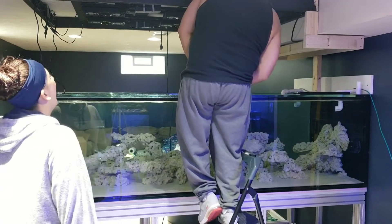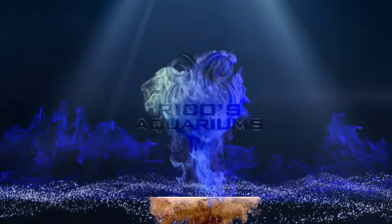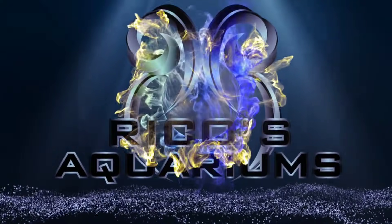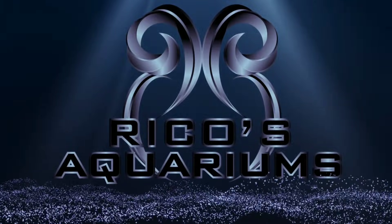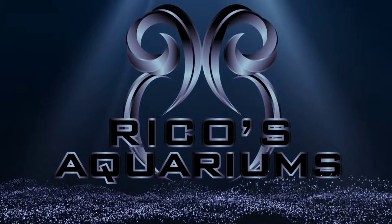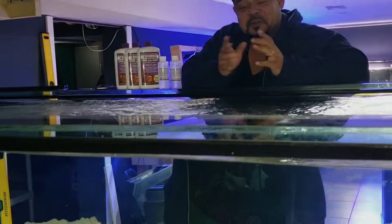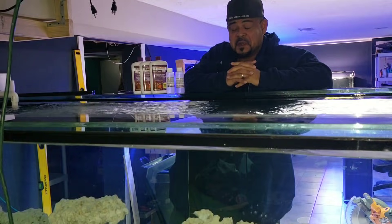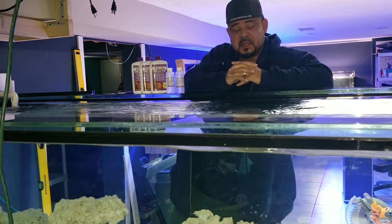What? You lost your mind. All right, guys. Well, I'm going to show multiple ways of cycling a marine aquarium.